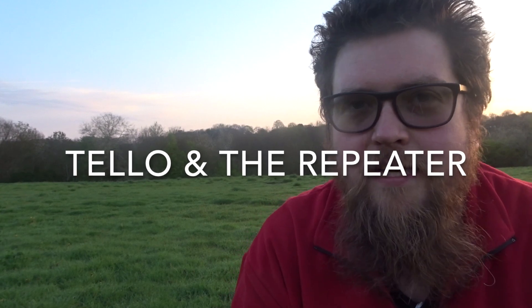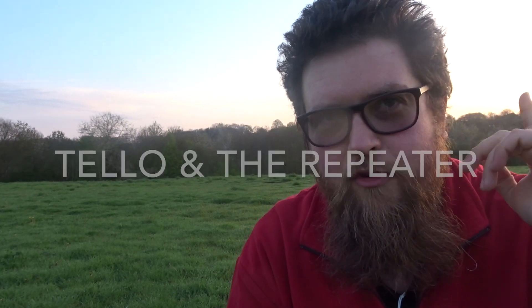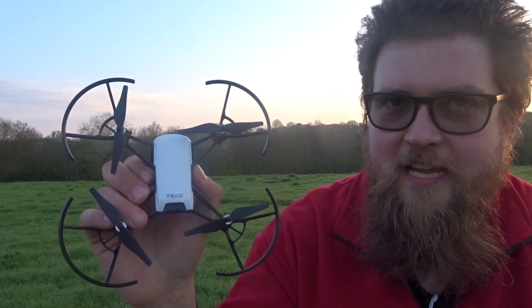Hey folks, JD here. Straight off the bat, if you can hear all that in the background, many apologies — there's a festival going off right behind me and it hasn't finished yet. I thought by this time it would have, but unfortunately it hasn't, so let's just crack on and try to ignore that.